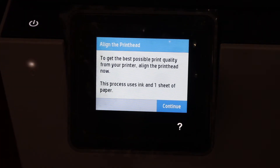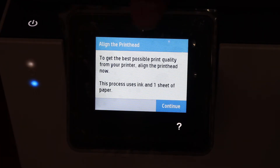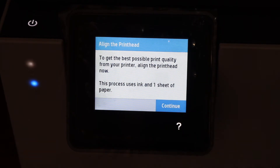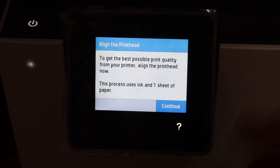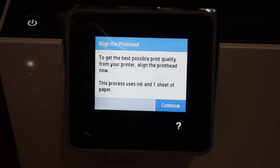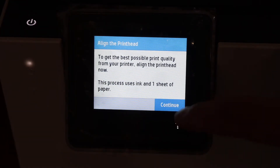On the display panel we can see the next step is to align the print head. To get the best possible print quality from the printer, align the print head now. This process uses ink and one sheet of paper, so just click on the Continue button.